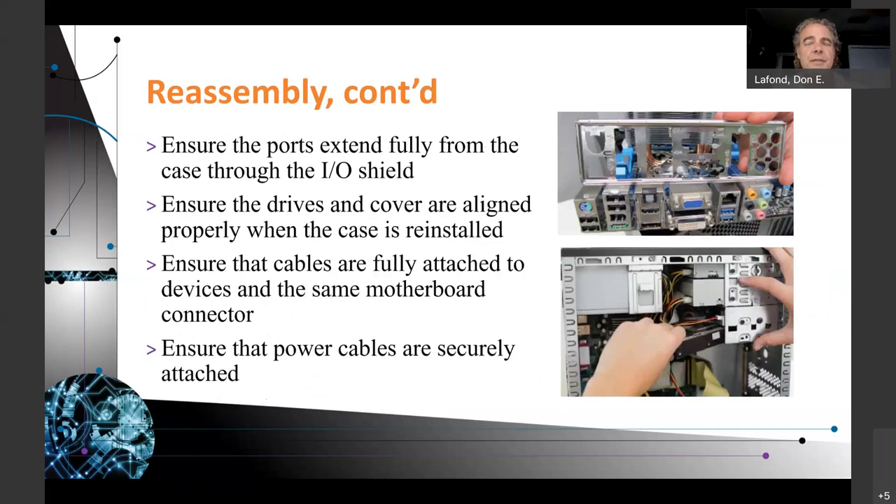Ensure the ports extend fully from the case through the IO shield — that will help all your screw holes line up. Make sure you use the IO shield; that is one of the most critical steps. With newer computers the IO shield is integrated with the motherboard, but each motherboard is unique. The case has a big hole and the IO shield properly supports all the individual ports on the back of the motherboard. The IO shield connects on the inside of the computer and your motherboard pushes through it to reach the outside.